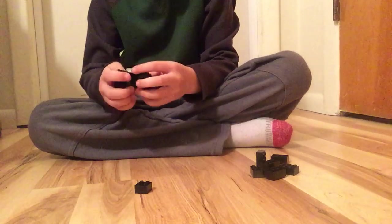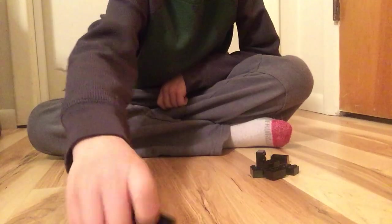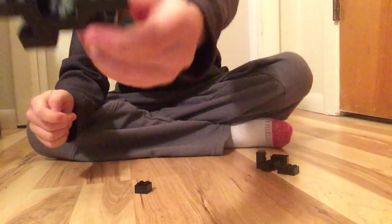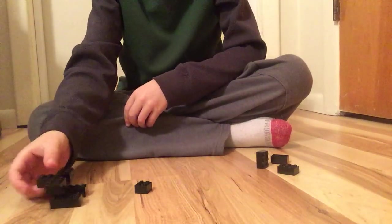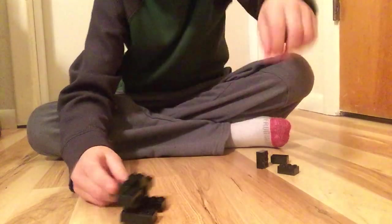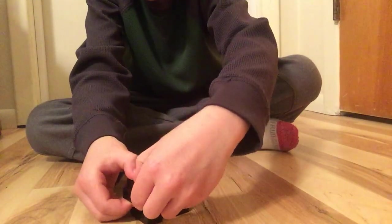You put them together like that. Then you take two two-by-threes and put them together like that. You take another two-by-three and put it together like that. Then you take your two-by-two and put it on like that.